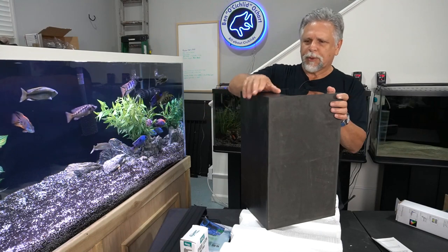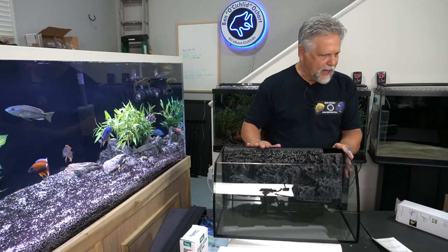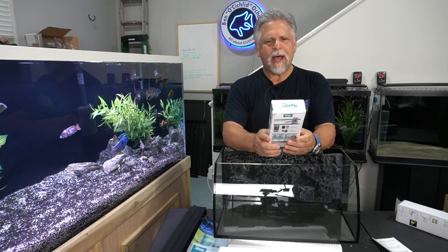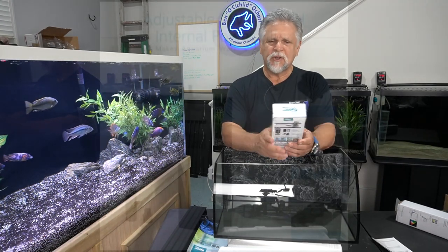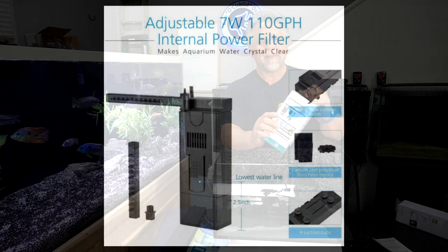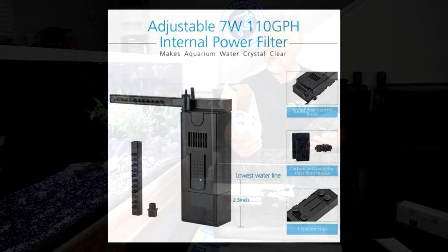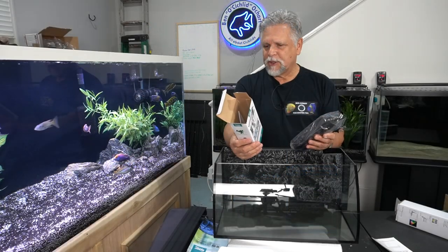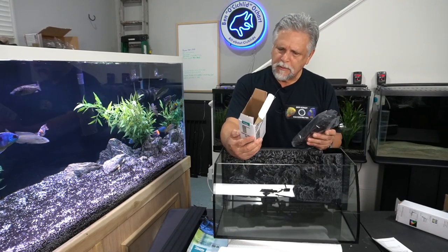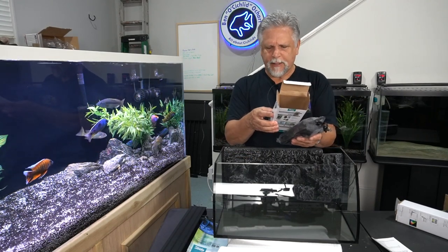It comes with a filtration unit — this is the Higer 110 gallon per hour filter. That's not bad for a little eight-gallon tank; that gives you your five to ten times turnover per hour. It says energy saving, easy to wash, efficient filtration, and it looks like it uses seven watts, which is very small energy consumption for a filter.